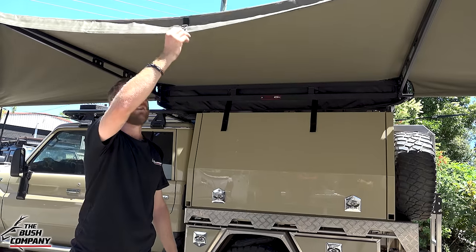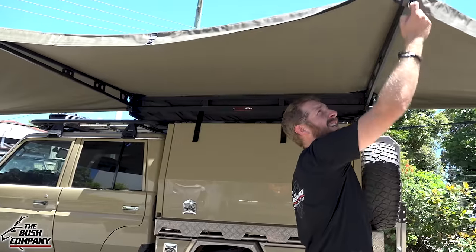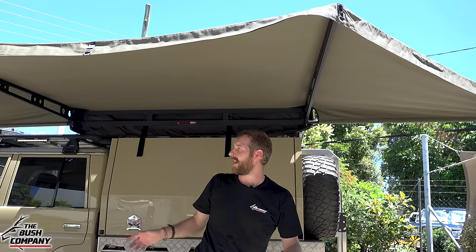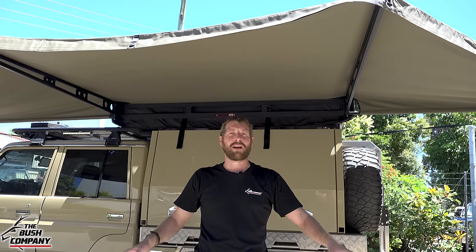We've also got stainless steel D-rings. These D-rings allow you to pull the canvas down to deflect water, and also pull the awning down on that end to support it. Yes, these are freestanding and wall-ready, but in heavy wind you will have to at least peg them down with the guy ropes provided.